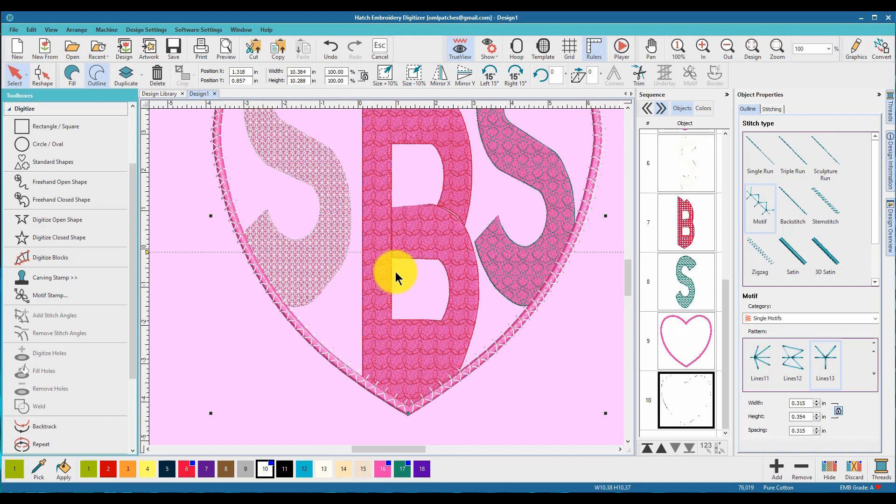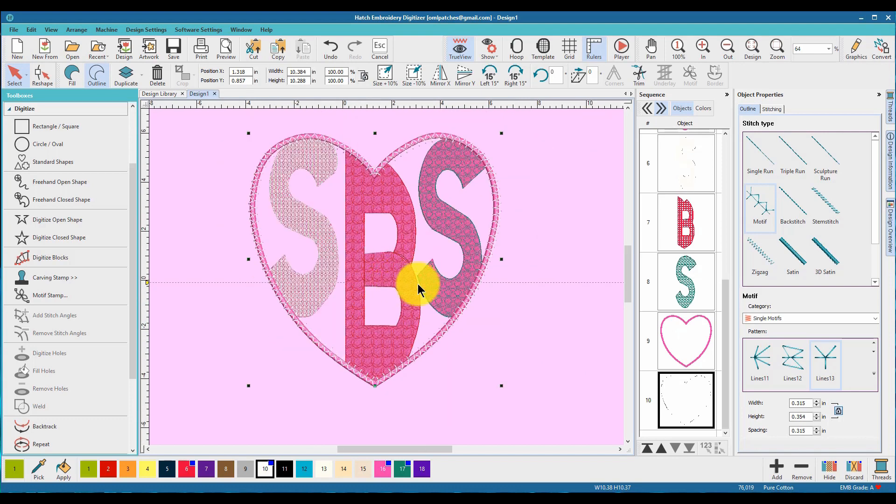Hopefully everybody makes one-of-a-kind original monograms — make them look really pretty, get busy with the decorative stitches, and make everything look awesome. Thanks everyone for watching! I hope you guys liked this video — it turned out a bit longer than I thought, so we'll call it a class. Make sure you do your homework and post it in the OML Embroidery University Facebook group and show everyone how creative you are. Thanks everyone for watching and I'll see you guys in the next video!